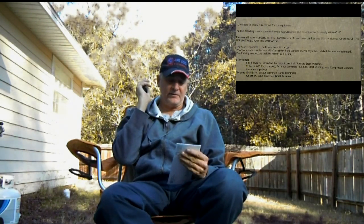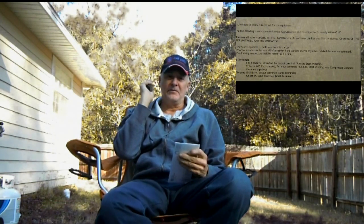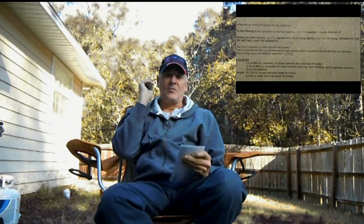Hello, my viewers. Due to a lot of questions and your comments regarding the Sure Start soft starter, I've got Michael Kerrigan here on the telephone from Hyper Engineering, and he's going to answer some questions that I've written down.